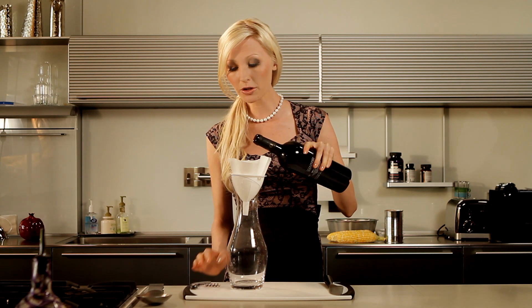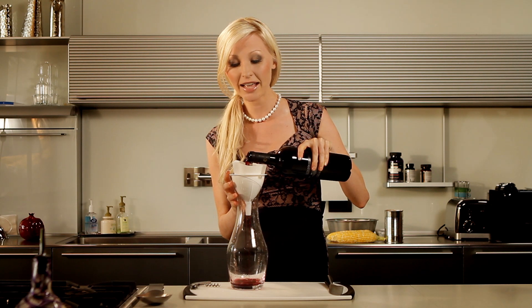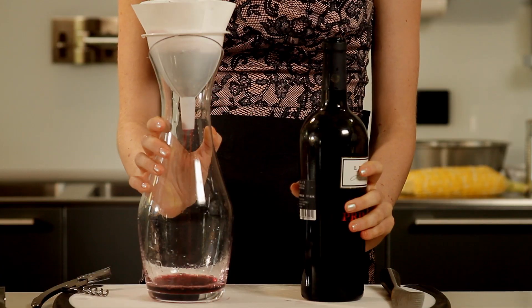Just pour your wine through a funnel lined with a coffee filter straight into your decanter and strain out any unwanted impurities. It's best to be discreet about this of course, but if someone does catch you in the act you can just make something up about it aromatizing the wine. You might even start a trend or something.